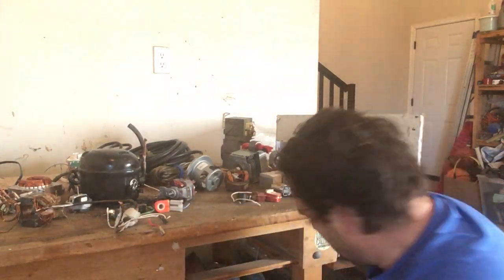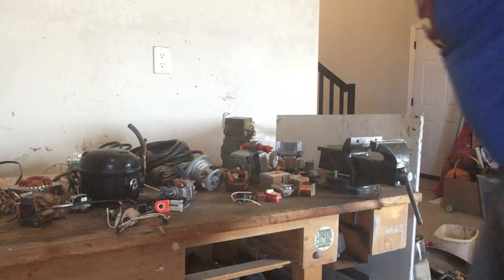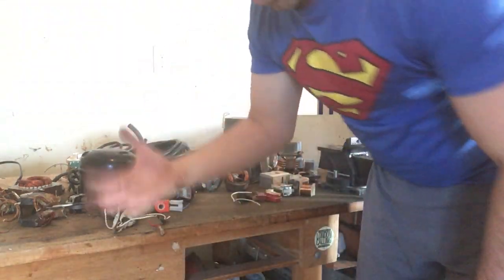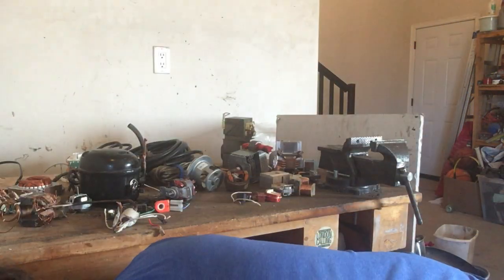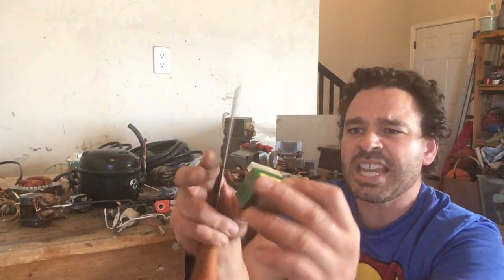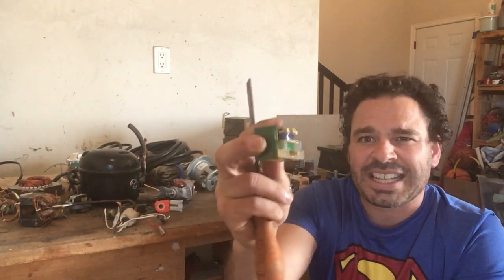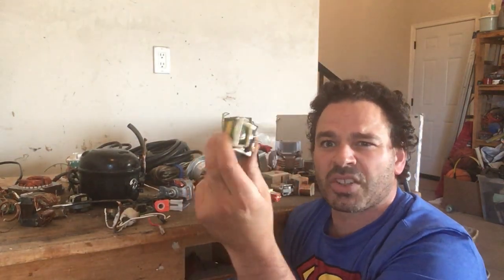You definitely want to take microwaves because even if it was not copper, they are still worth something at a scrapyard. But your little transformers — the tiny ones that come off the doors of microwaves — these are always copper inside of them. So even if the big transformer is aluminum winding, the smaller door transformer is going to be copper.